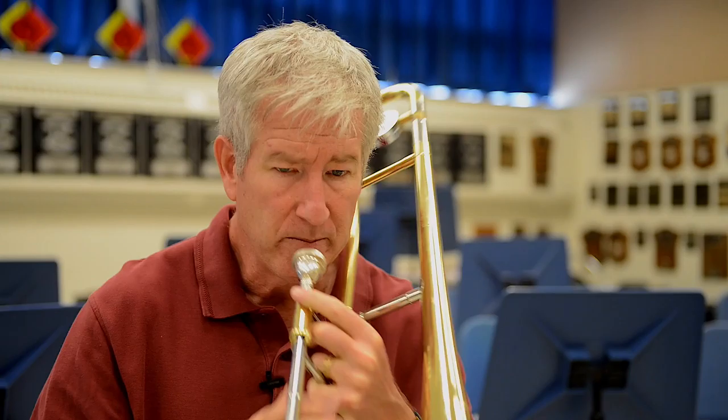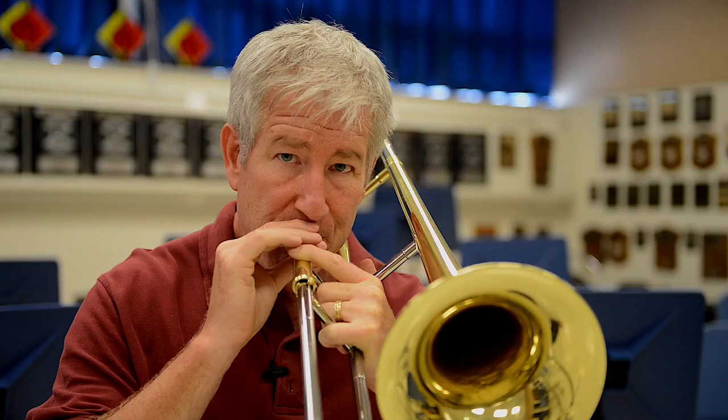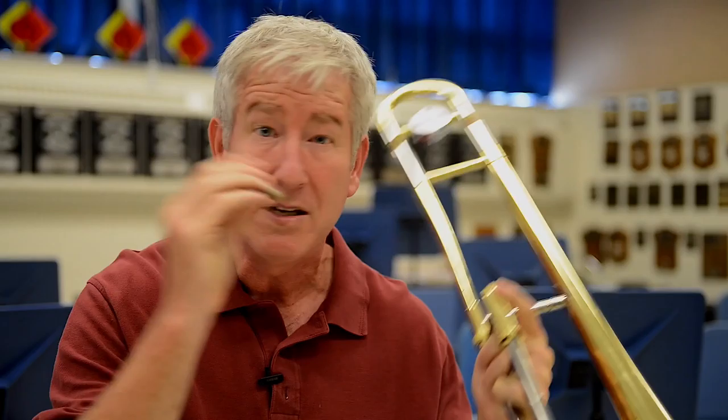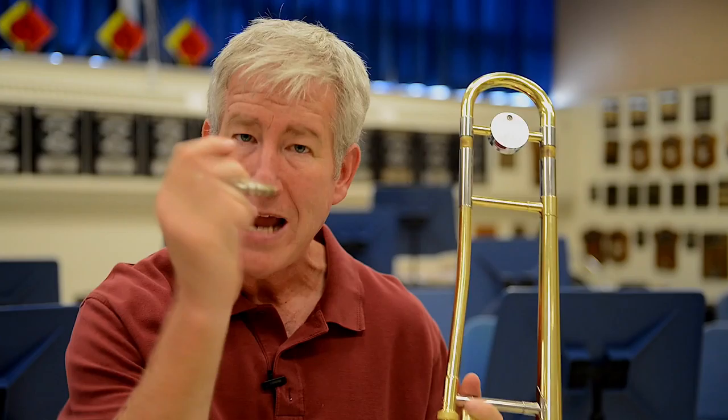I'm gonna play a note on the horn here. That's a pretty good sound. But I'm gonna take the mouthpiece out as I go — you'll see where it's made. There's the sound. Now I'm gonna do a bad sound. What did I say? This thing amplifies whatever I play in here. This is the amplifier of it. Good sound, good sound. Bad sound, bad sound.